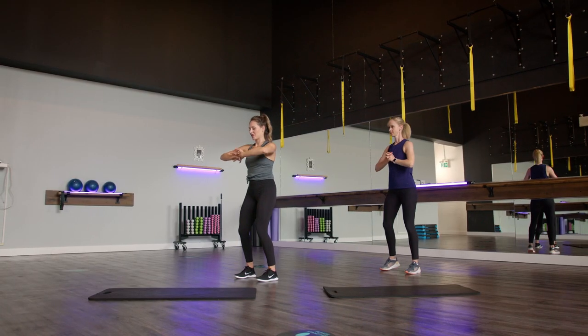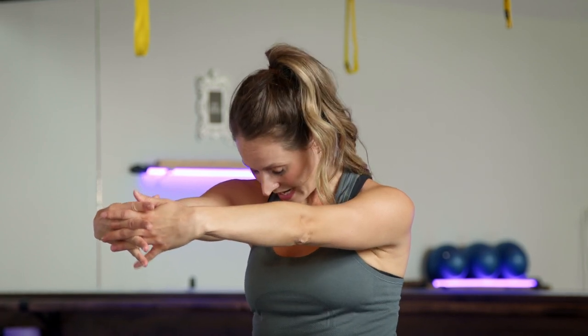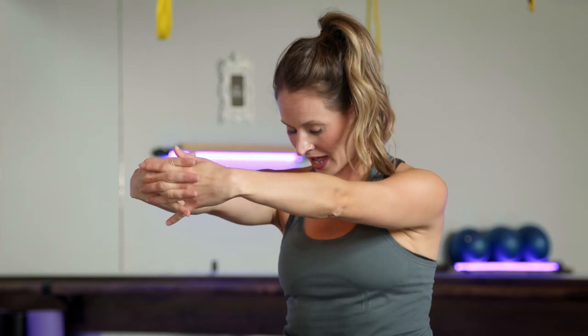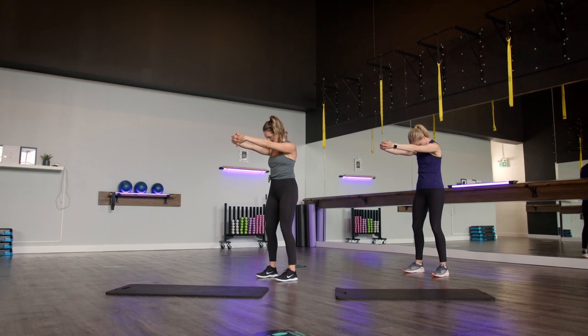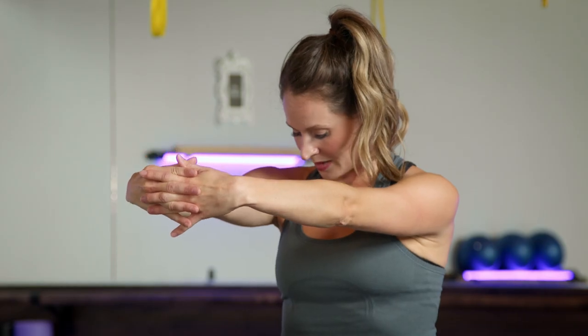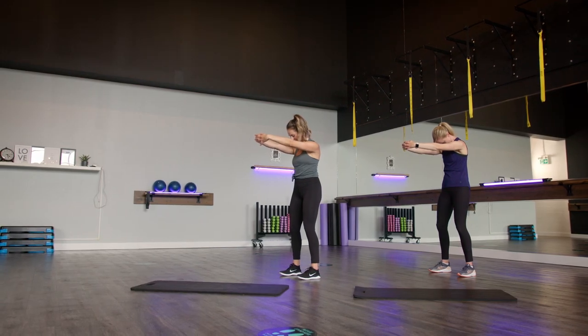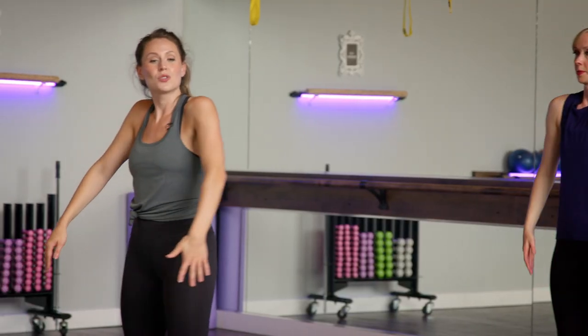Interlace those fingers in front of us. From here, think about pulling your fingers and hands away from your body, tucking that chin under, really opening up through that upper back. Slowly releasing that stretch, rolling those shoulders back. We're going to make our way down to a table top position.